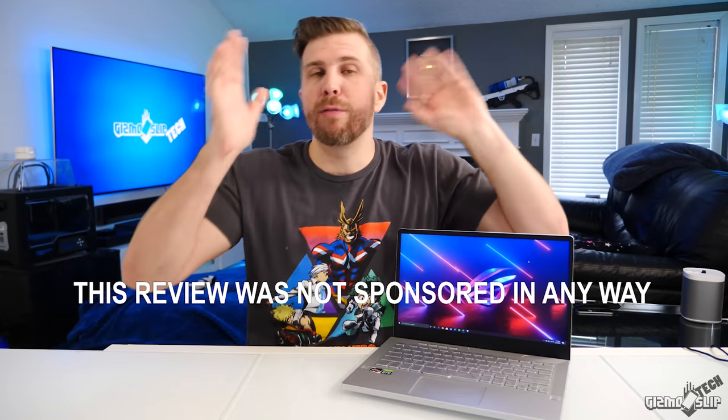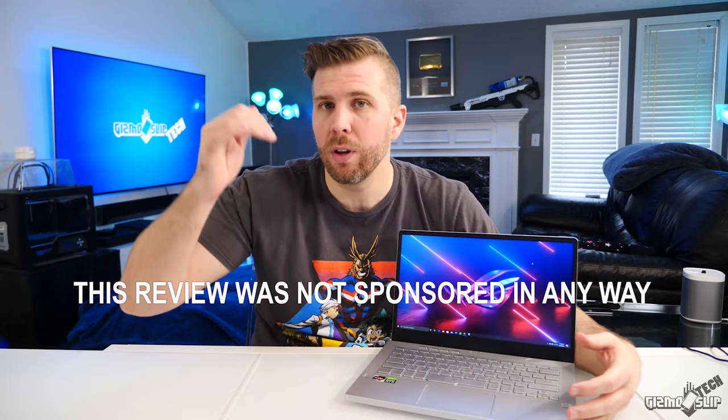I've got a whole list of pros and cons. As always, we'll try to keep this review simple, honest, and fun. Without further ado, let's dive into it.